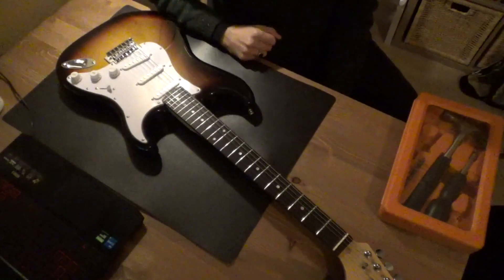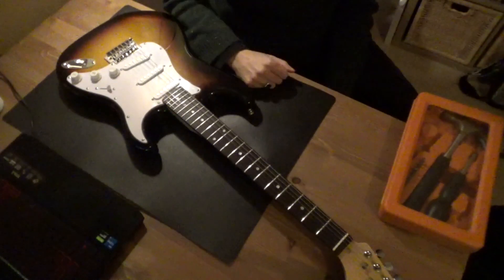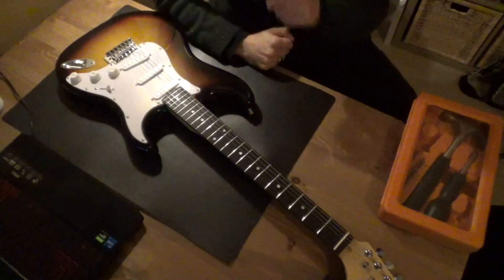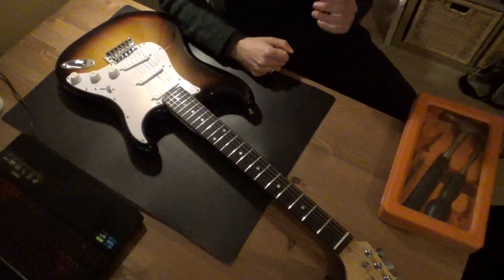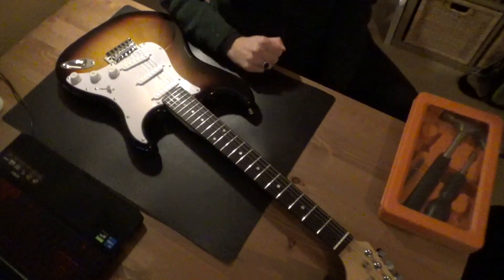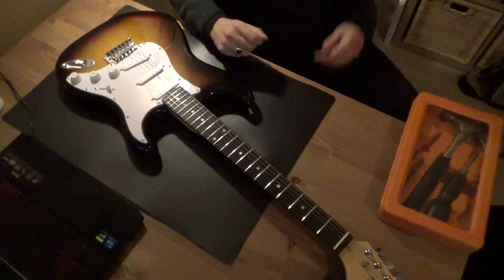Welcome to a new video. If you haven't already, please leave a like, subscribe, and if you have any questions leave them in the comments below. Today we will be checking out this Harley Benton ST20. I'm going to take off the strings.